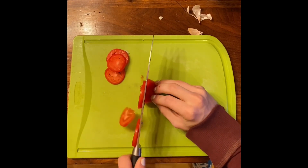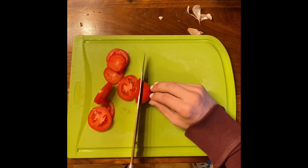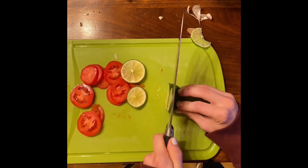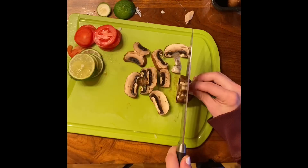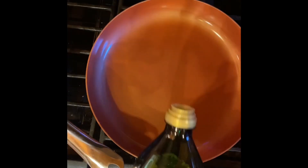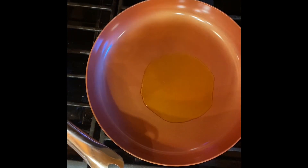As our onions are cooking down on low heat, we'll go back to the cutting board and slice up our tomatoes, limes, and mushrooms, which we'll then throw into a pan with a little bit of oil — and then realize you put too much in.